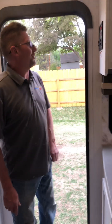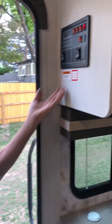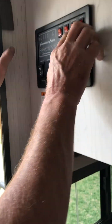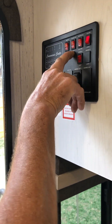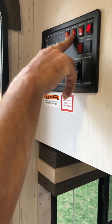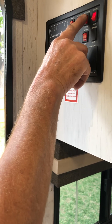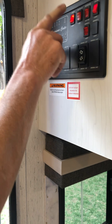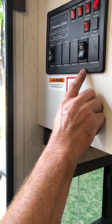Right here you're going to have your control center where everything's going to be controlled. This is your ceiling lights, exterior awning light which is right here, and water controls. You have your choice of electric or gas - if you're boondocking you'll run on gas, if you're hooked up to shore power you'll run on electrical, and you'll run your water pump as well.